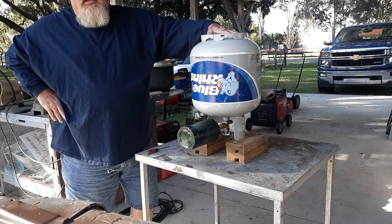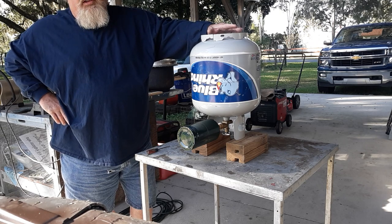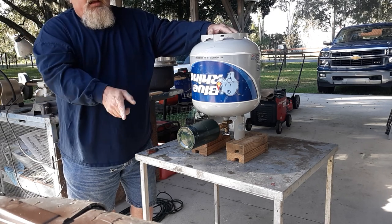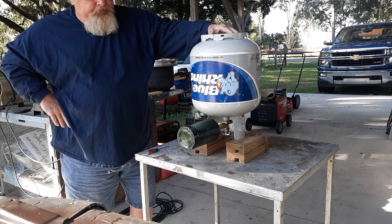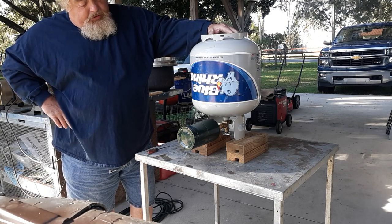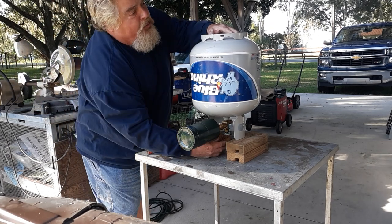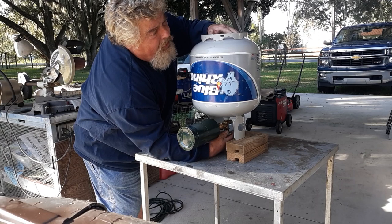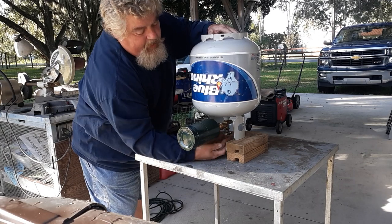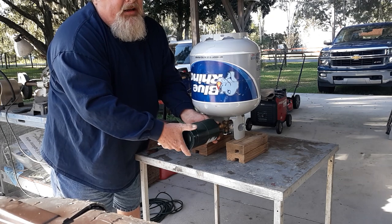You don't have to turn it all the way on — just let it sit and you'll hear it. Eventually the pressure will equalize in the two tanks. That one's already done — I don't hear it anymore. So you reach back under here, turn this off, and disconnect the propane bottle.